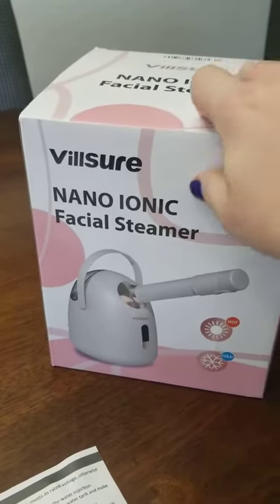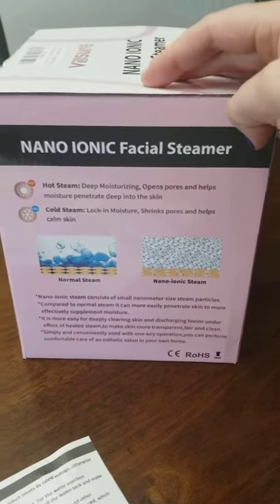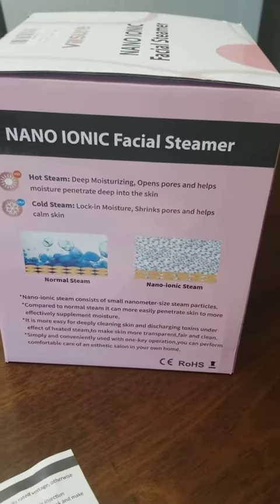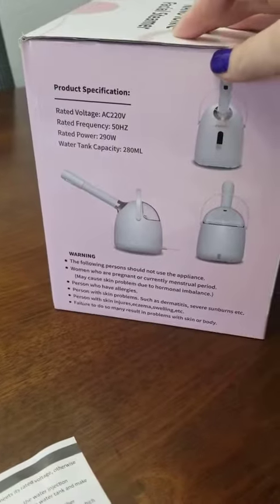I want to share with you this nano ionic facial steamer. It provides both hot and cold steam. I have it going on right now. The thing about the nano is it just has smaller particles, so it absorbs better into your skin.